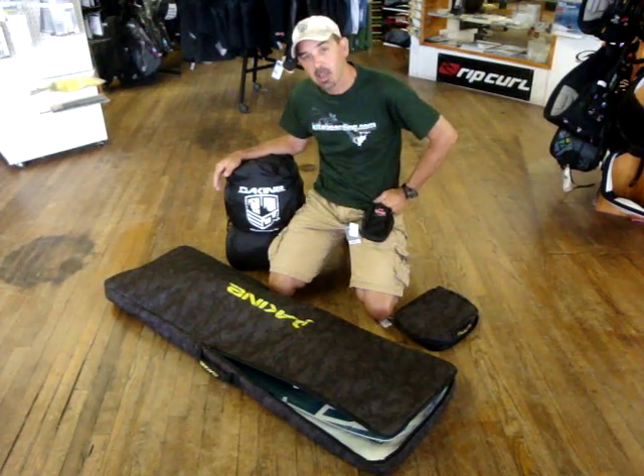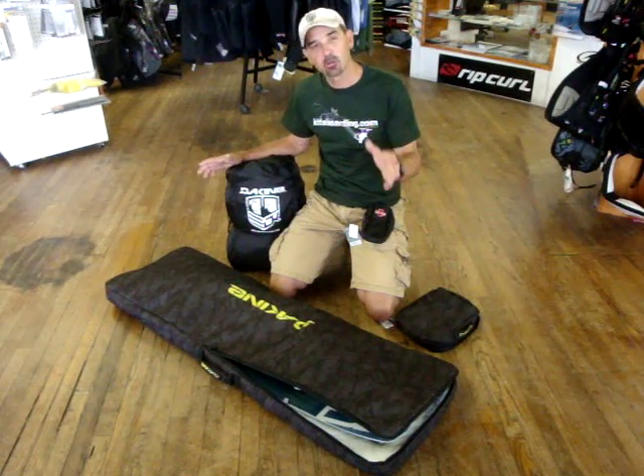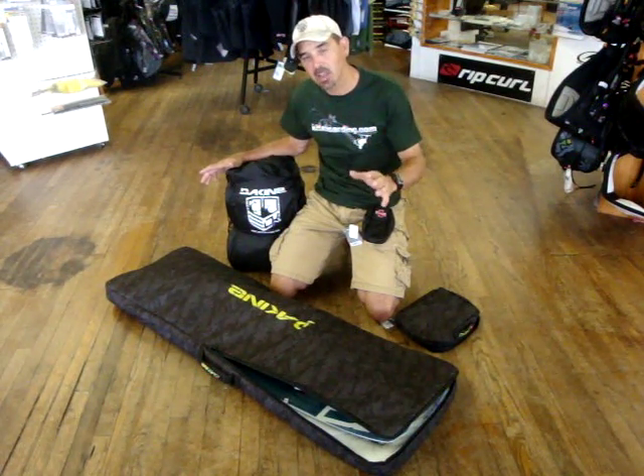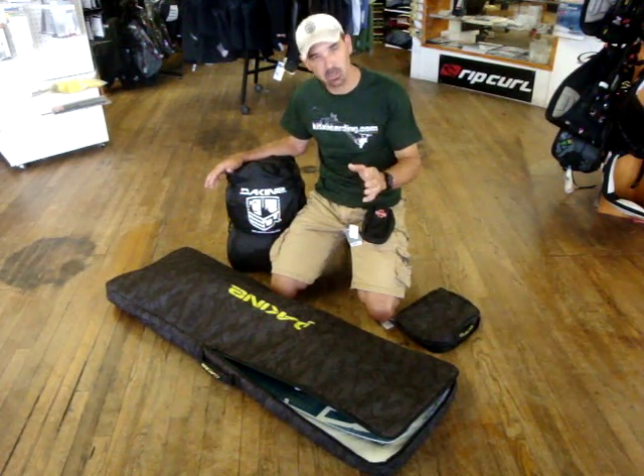Jeff Howard here at kiteboarding.com. We've got another really good 24-hour special for you. Now what we're always looking for is something that every kiteboarder or waterman will use. Right now we're working on the Dakine side and this is a killer deal.